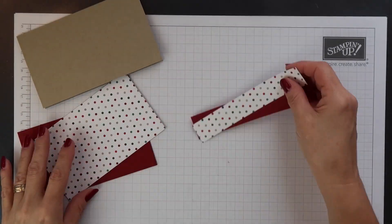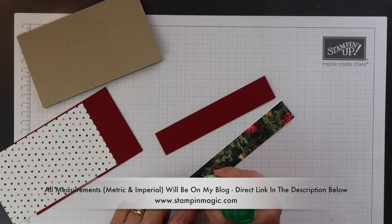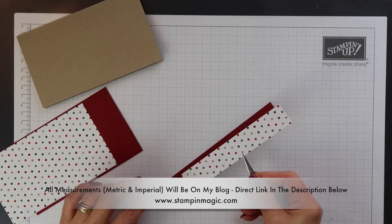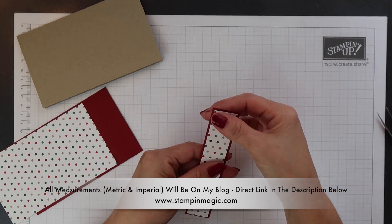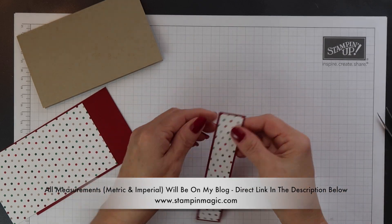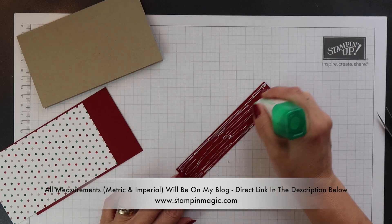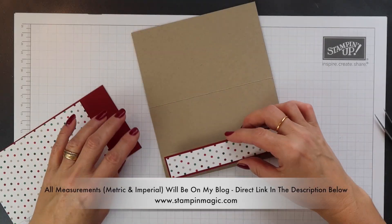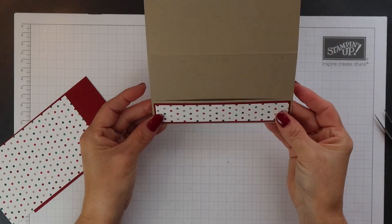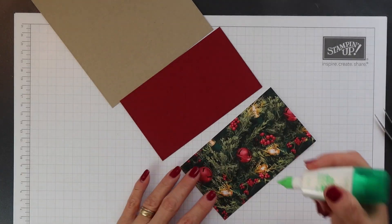I'm going to cover the front of this gift card holder and also the front of the pocket with some more of the All is Bright designer series paper. First of all I'm going to layer the paper onto some cherry cobbler cardstock, and then I'll position these panels onto the gift card holder. This paper I'm using is really beautiful — on one side you have photorealistic images and then on the alternate side you have more traditional Christmas designs and colours. And I'm going to be using the more traditional side today.